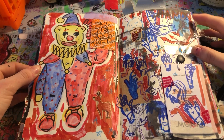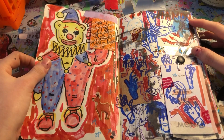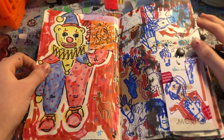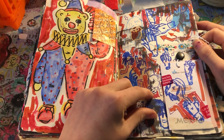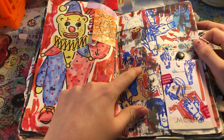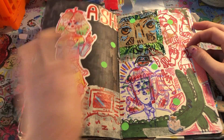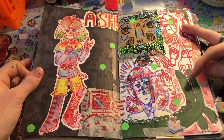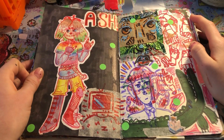I didn't know what to draw, so I just painted a clown bear from Pinterest. And here's a little Moss doodle and a bunch of hands. I really like this hand. And this one. And this one. More hands. Swag Crocodile. A TV girl. And just a face on some trash.